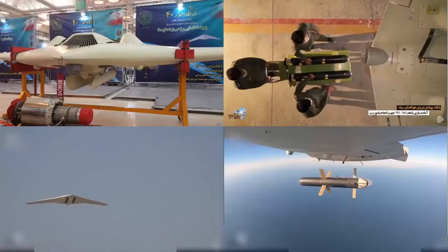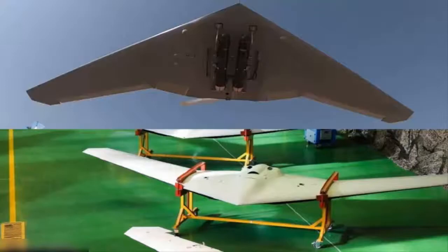Meet the Shahid-191 Iranian stealth drone, also known as Saeghet-2. It incorporates electronic warfare, they say, and it is slightly smaller than the US model.